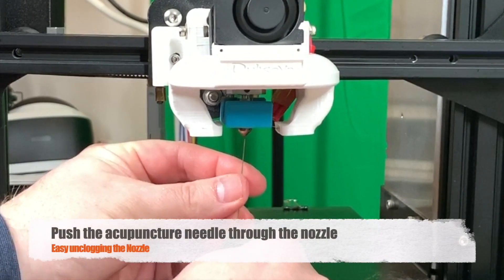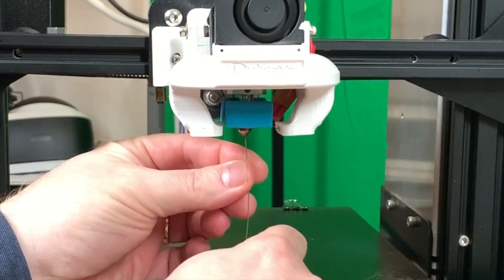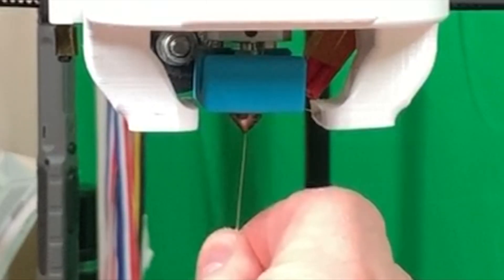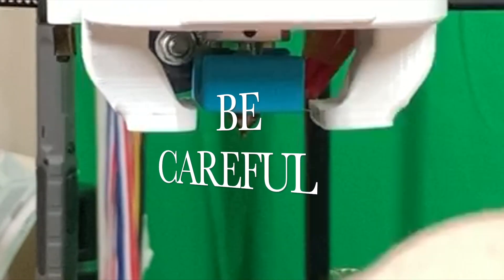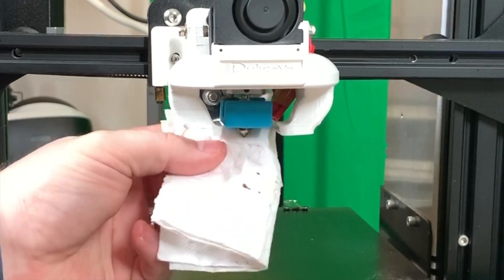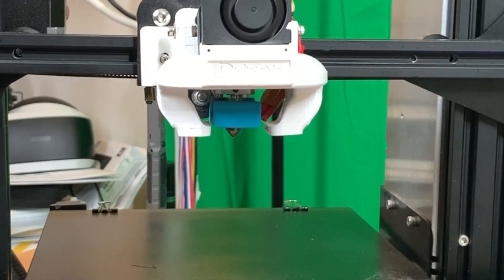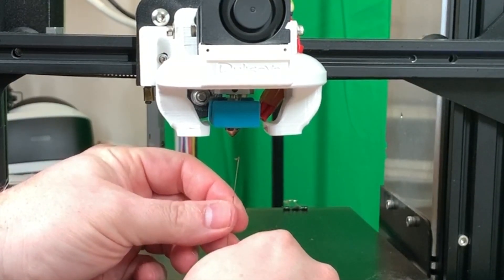Now we try to push the needle inside — be careful, don't burn your fingers. Just push it a little bit through. Some things are coming out. Now take the tissue again and wipe it away. We are going to try again to see if we can get something out, and as you can see there is still some blockage here, so we are taking the needle again and pushing it in again — still something coming out.